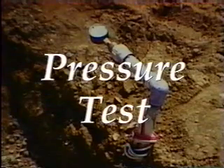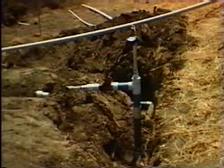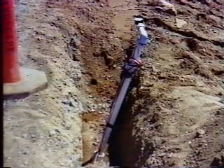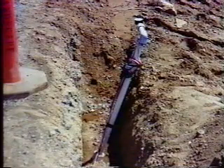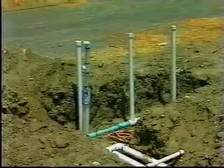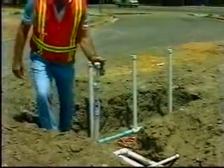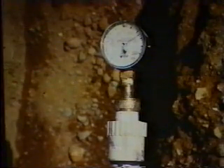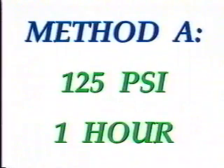Before trenches are backfilled, the water lines must be pressure tested for leaks. There are two pressure testing methods: Method A and Method B. Water lines that are visible can be tested by either method. Water lines that are not visible, such as irrigation crossovers, must be tested by Method A. Both methods require that all water line ends and openings of the section to be tested be capped before testing, and all testing is to be observed by the resident engineer or inspector. Method A requires the pipeline to be filled with water and a pressure gauge with 0 to 200 PSI increments be attached. A pressure of 125 PSI is to be applied by air or water and held for one hour showing no more than 5 PSI pressure loss.